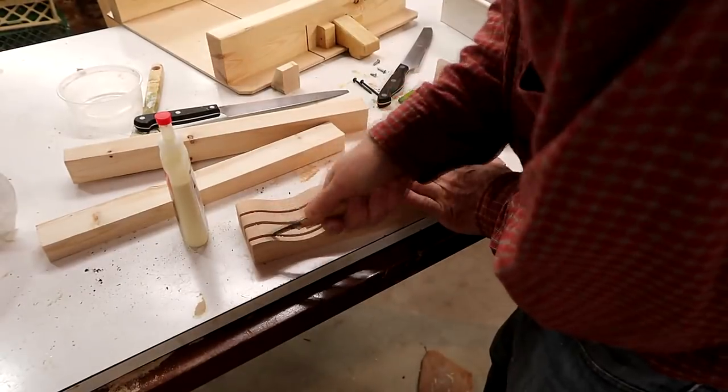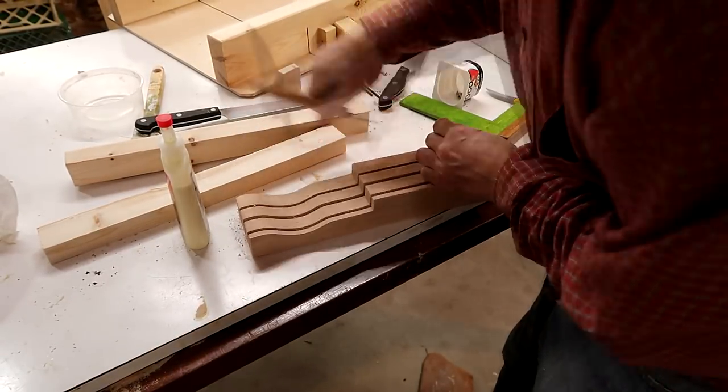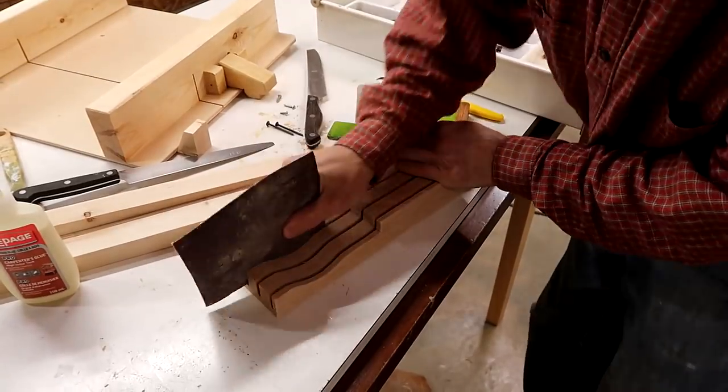I tried cleaning the inside edges of those slots with a carving knife, but it was kind of tedious. So I decided to use sandpaper instead.